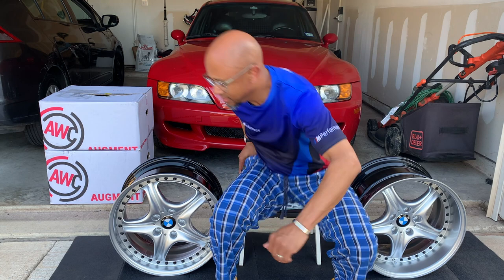I'm Mike, that's my M Coupe, but these are my brand new wheels from Augment Wheel Company. I gotta tell you, they're awesome. I can't wait to put them on.